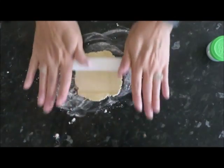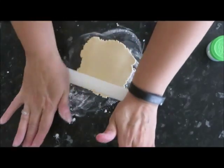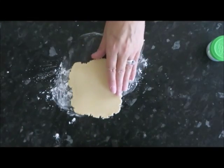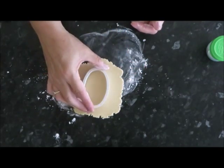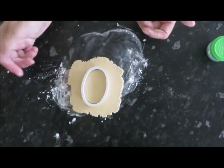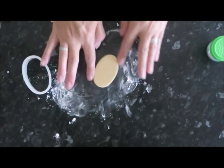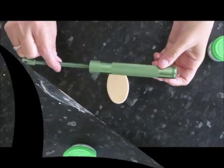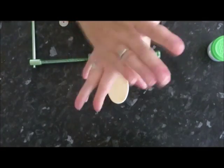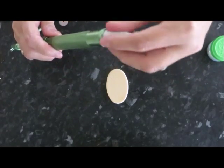Then roll it out evenly. For this I used an oval shape, but you can use any shape that you wish — square, round, whatever — and then just cut it out. You need to measure the size of the shape for the size of cake that you're putting it on.